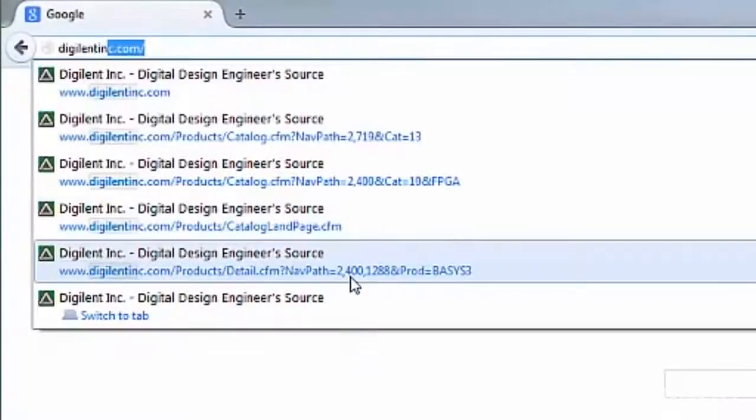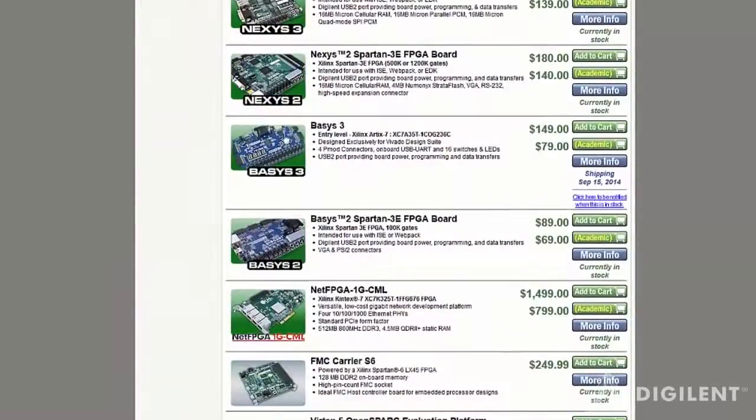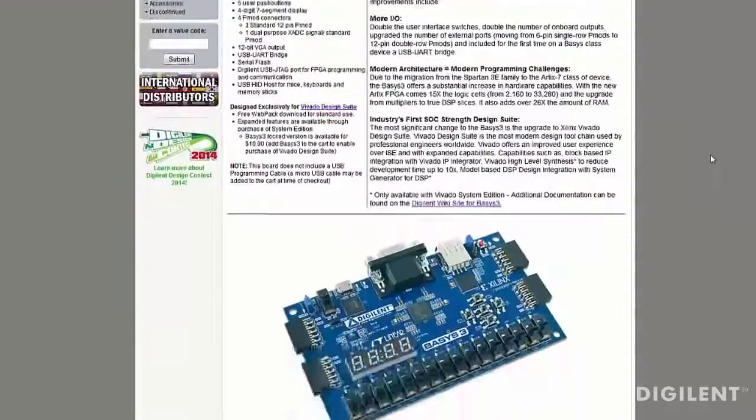You also have the option of bundling your Basys 3 with a design edition license which unlocks the logic analyzer tool. To help ease the process of migrating from ISE to Vivado, we've created a tutorial and placed it on the Basys 3 webpage. So that wraps it up for the Basys 3 walk-around. The boards will be available September 2014 and we hope you give it a try.